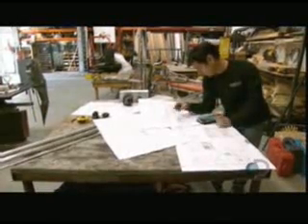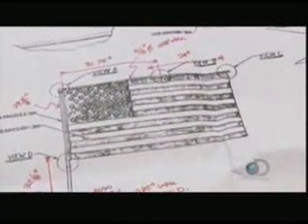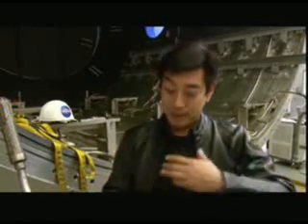So I've built a replica of the lunar flag assembly. We're going to put it in a vacuum chamber, pump out all the air, and see if we can move it around just like the astronauts would have done placing it on the moon — see if we see that back and forth motion.